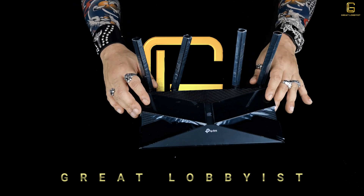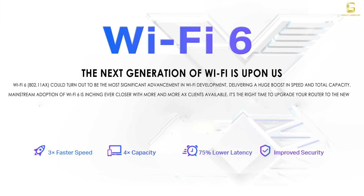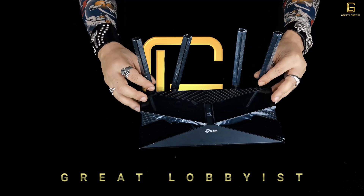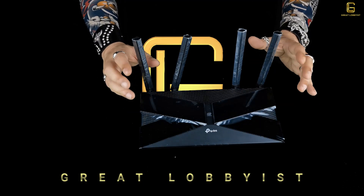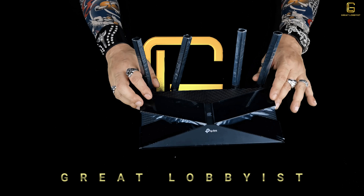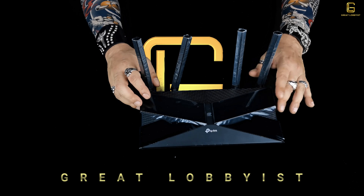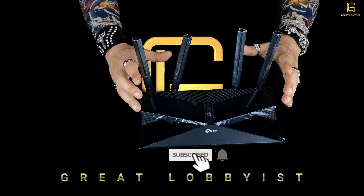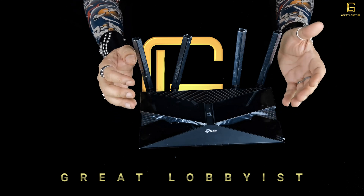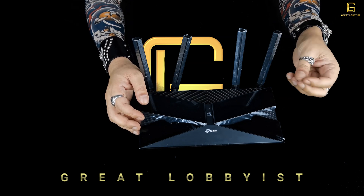Wi-Fi 6 technology achieves much faster speeds, higher capacity, and lower latency compared to previous Wi-Fi versions. This router can deliver up to 3 gigabits per second, divided into 2402 Mbps on the 5 GHz band and 574 Mbps on the 2.4 GHz band. Your streaming and gaming can go without any lag or buffering, and it reduces video lag time by up to 75 percent.